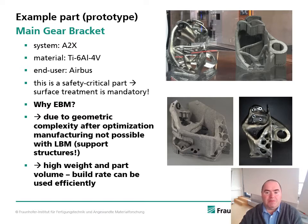Here is an example part — a prototypical main gear bracket — manufactured in our A2X system using the alloy titanium 6 aluminum 4 vanadium. This is a safety-critical part, so surface treatment of the whole part is mandatory and the process must ensure reliable and suitable properties. You see two images: in the upper row, the part on the right in the as-built state and on the left fully surface-treated using the Hirtenberger technology. In the lower row, the part is shown in as-built state and fully surface-treated using an Airbus technology.